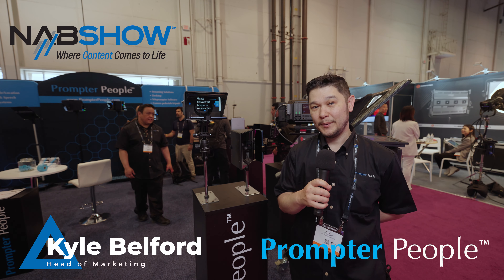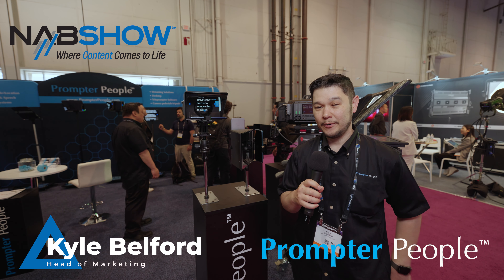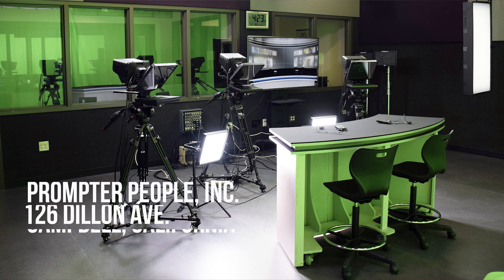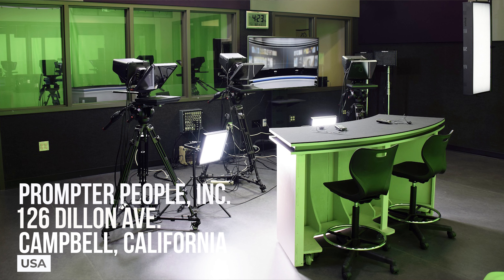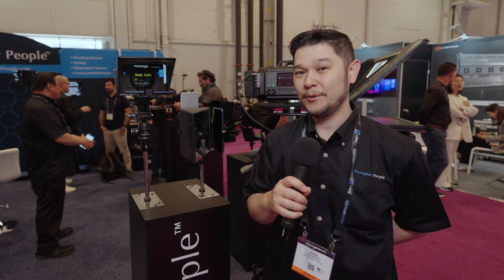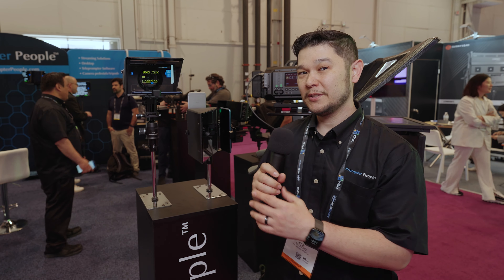Hi, I'm Kyle with Prompter People. I've been with the company five years. I run the marketing with Prompter People. We are based out of Campbell, California. We design, assemble, and manufacture our equipment out of California. We make teleprompting software.